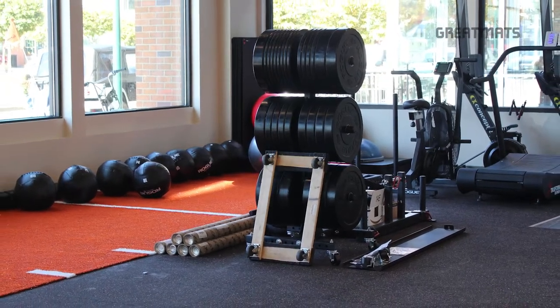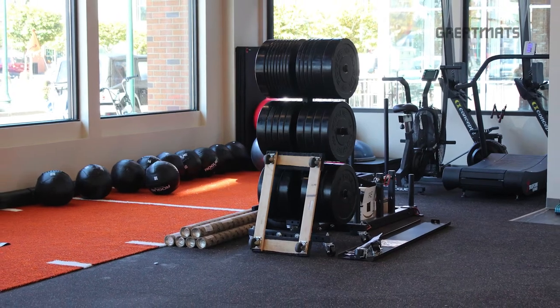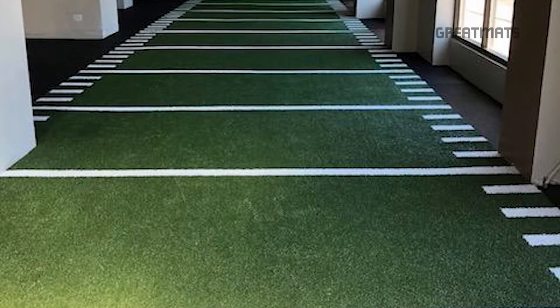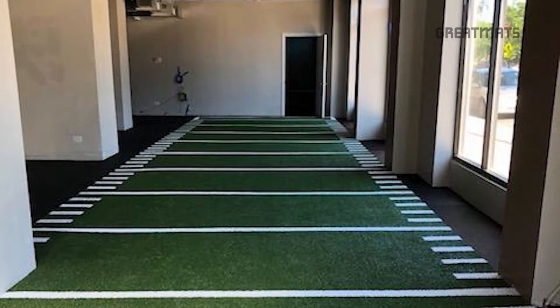Much of our indoor artificial grass turf is available in custom colors. Also, hash marks or lines can be custom imprinted on the surface in order to mimic a football field.